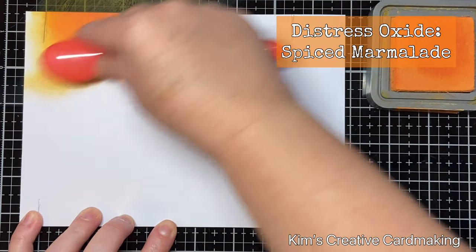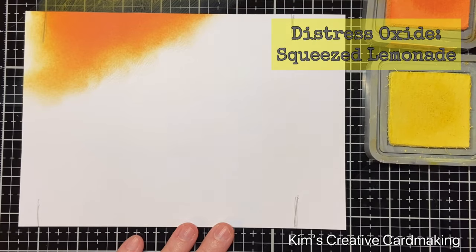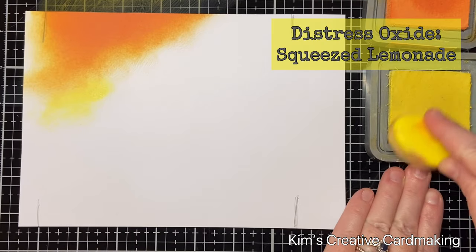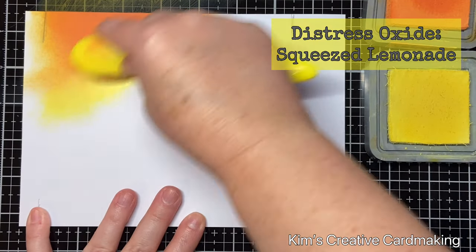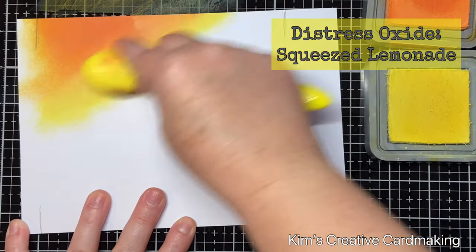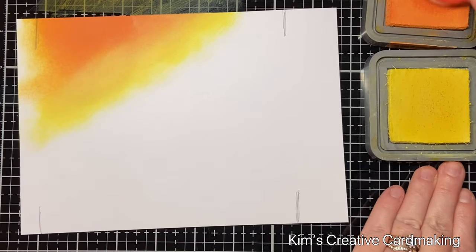Going in rainbow order but starting in orange. To make this a bit more exciting, I'm applying the ink in a diagonal pattern so that it's not horizontal across the paper. I'm going to add the squeeze lemonade there and then go back to the spiced marmalade and blend these two together.